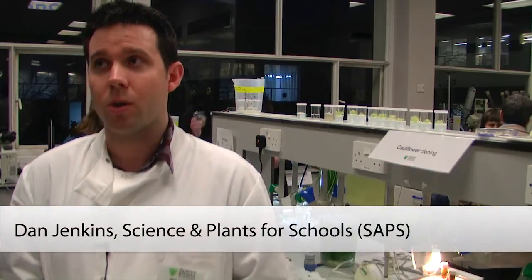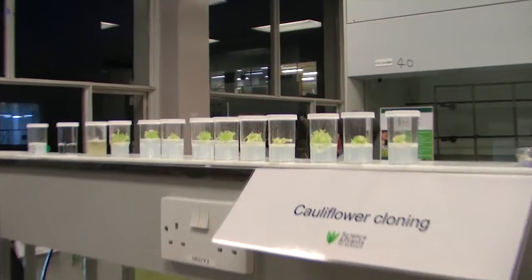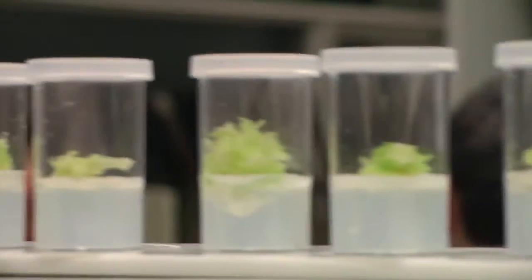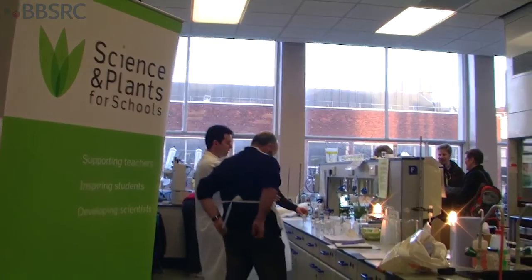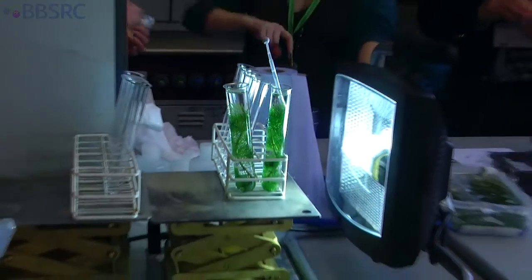We've got resources for cloning cauliflower, which is a new part of the GCSE and A-level curriculum, and we've got a technique based on one developed at the Royal Botanic Gardens Kew. We've had teachers from all over the world — Norway, Denmark, Holland — as well as lots of teachers and technicians from the UK, some of whom have never heard of cloning a cauliflower. It's so simple with the technique that we've got and the support that we have.